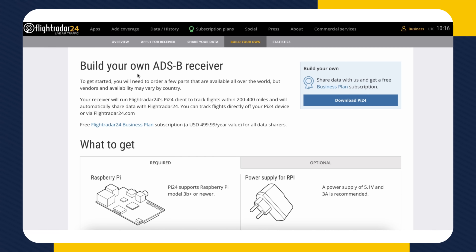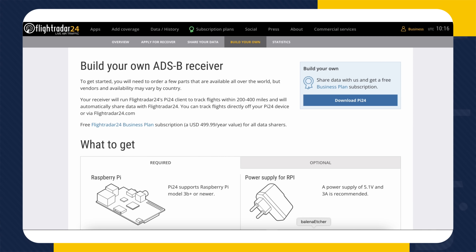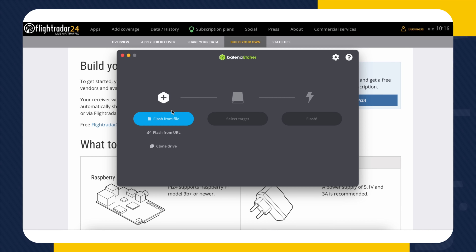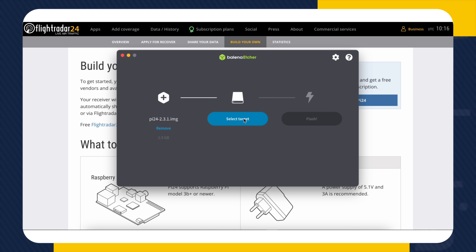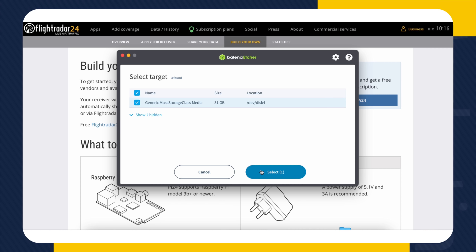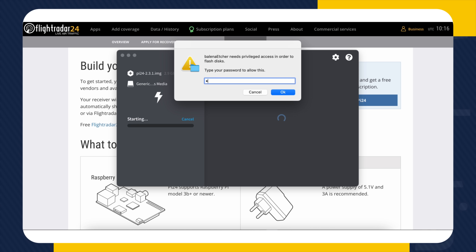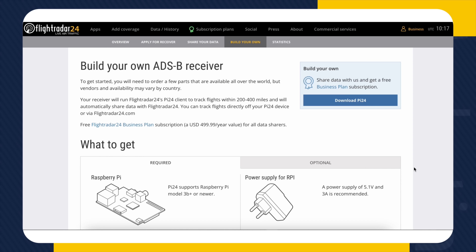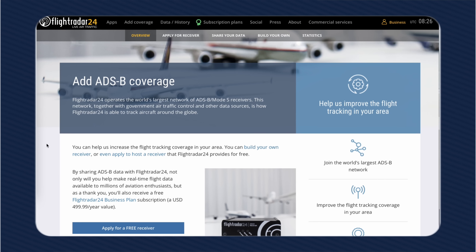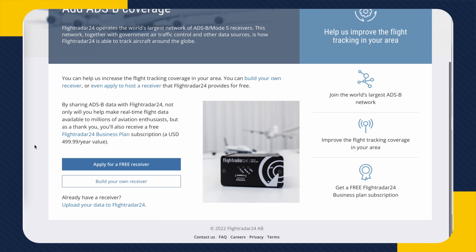The first thing you need to do is download our PI24 image from our website and then burn it onto an SD card. You'll find detailed instructions for this at the Add Coverage section of our site. The direct link is below.